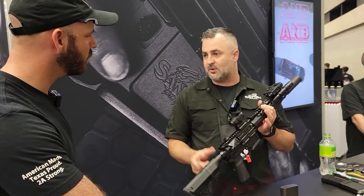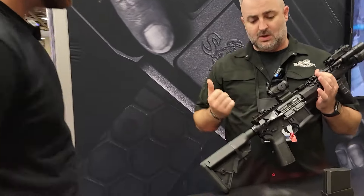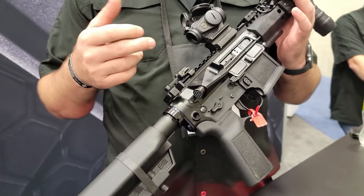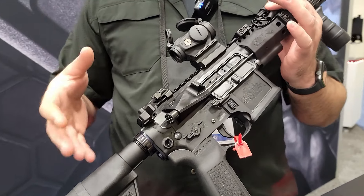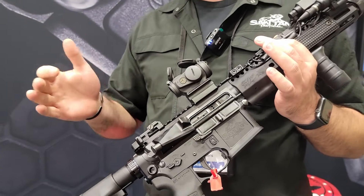They have a BCM Mark II recoil system in the back with a Sprinco green, so we're running that right off the back end. Bolt carriers are one of our new bolt carriers with a dual ejector bolt head — Sprinco everything: gas rings, ejector springs, extractor spring, all that's Sprinco.